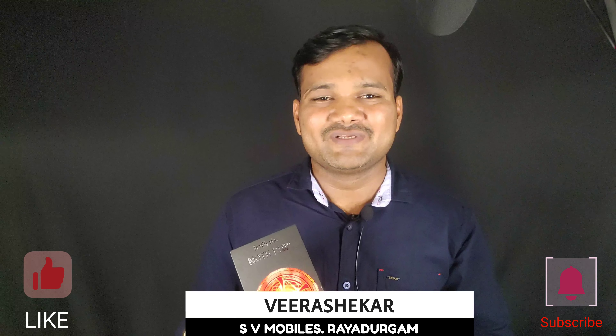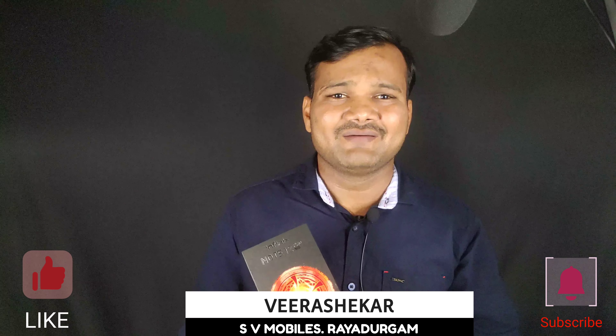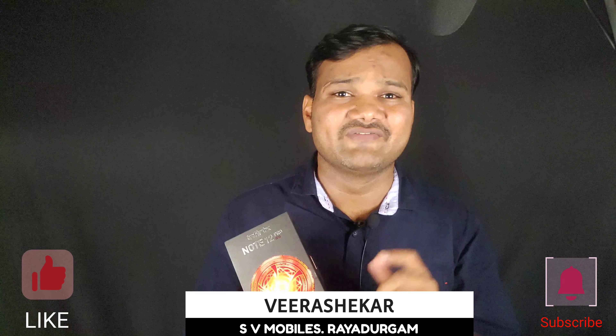Hi friends, we are doing the Infinix Note 12 Pro 5G mobile unboxing. These are the features and the price that you have in front of you.